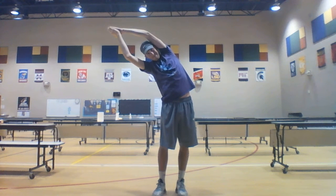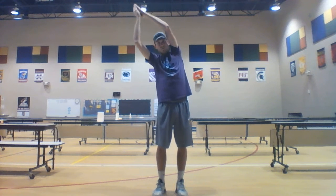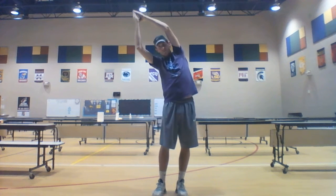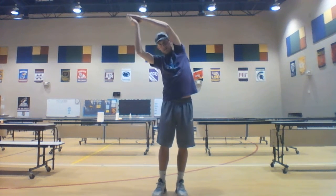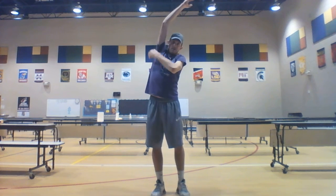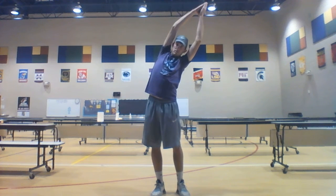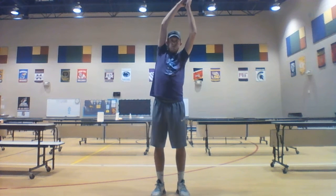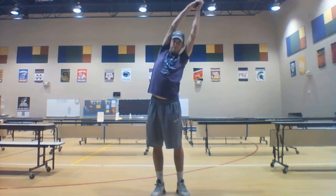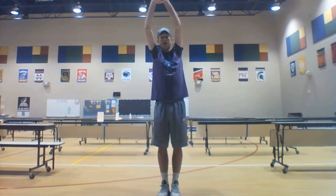Now we're going to go side to side. We'll do the same thing — lean to the right, back up straight, and we'll keep going on the same side. After a few we switch. You should feel that stretch right here.